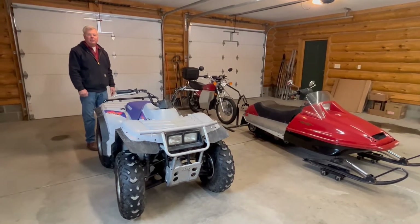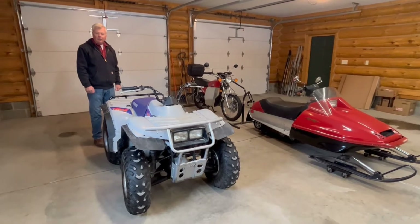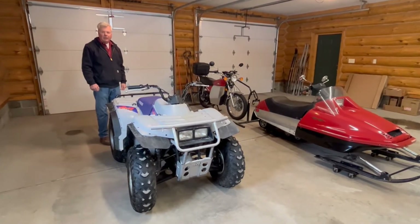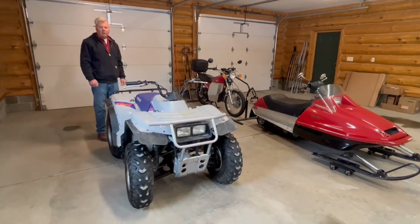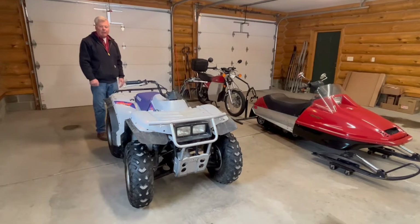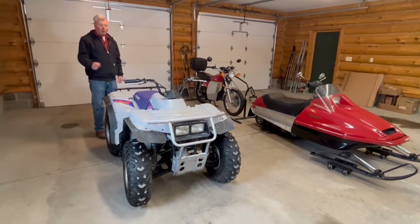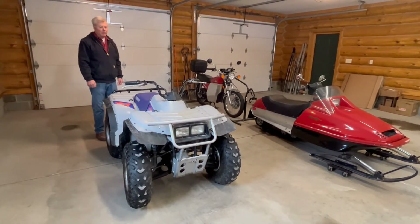Hi, what I'd like to do today is show you the completed electric ATV. There are actually two videos I posted earlier on the electric ATV — one was a closer look at the construction detail without the plastic housing on it, and the second one was the battery compartment. I won't cover those in detail, but I'll give you a tour around the vehicle.